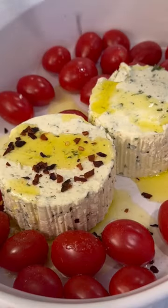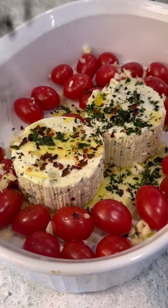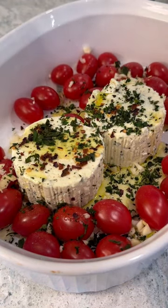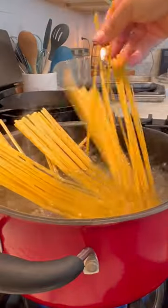To that and my tomatoes, I added some olive oil, a big pinch of salt, red pepper flakes — however much you want for your spice level — tons of fresh garlic, and then fresh herbs.